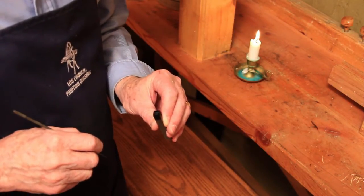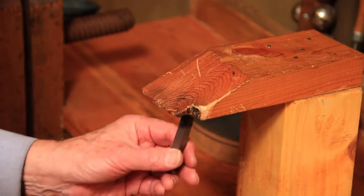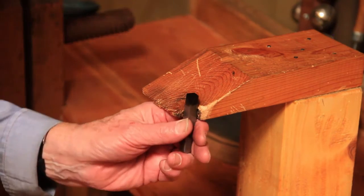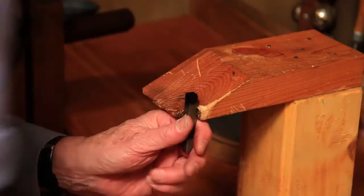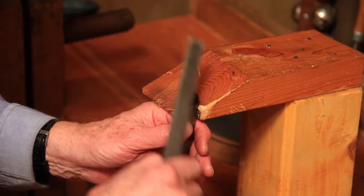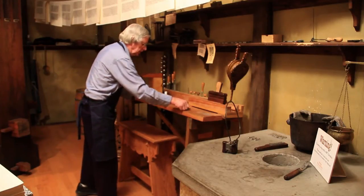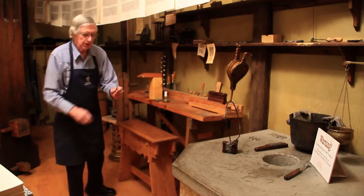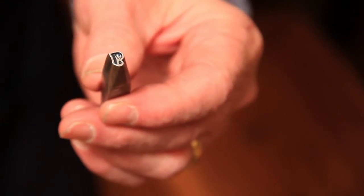After he had carefully drawn his letter, he went to his workbench. Beginning with his larger file, he begins to file that letter out on the end of that piece of soft metal. He works and works and works until finally he had the letter B carved out on the end of that piece of metal.